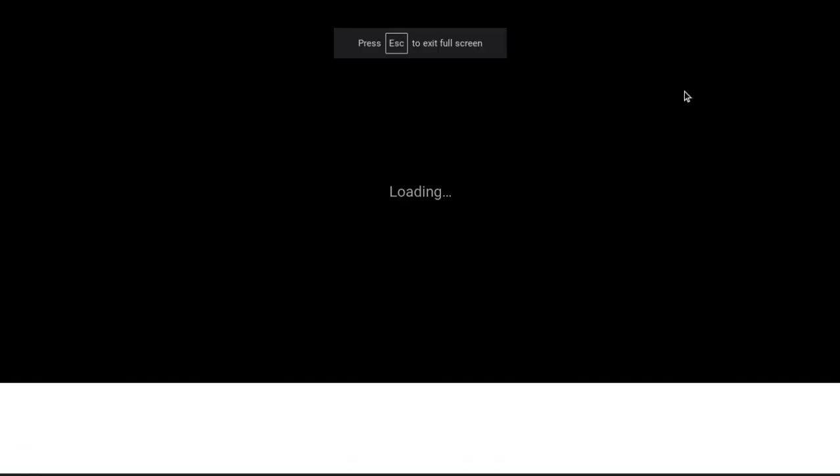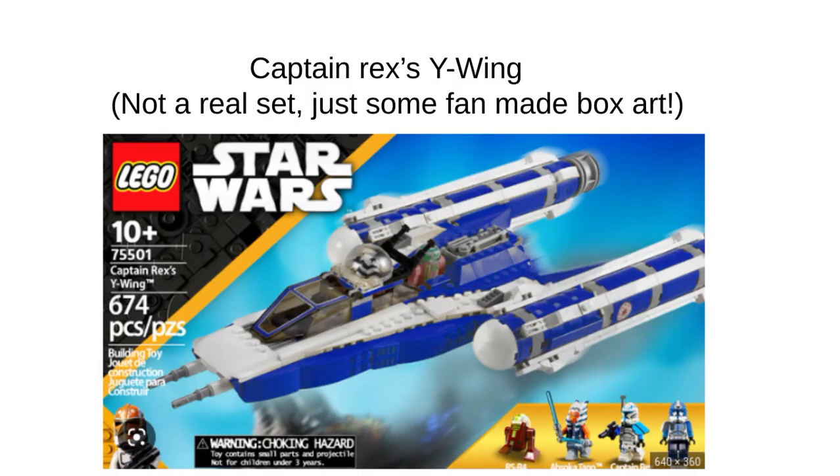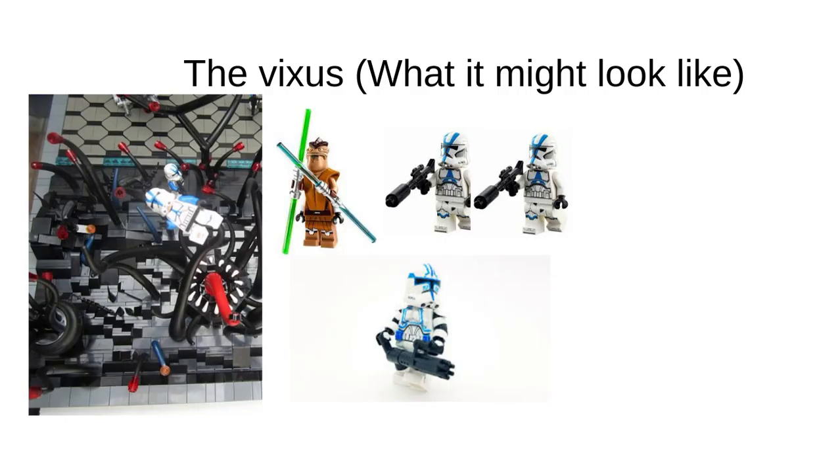Hey guys, welcome back to another video on Cake Productions YT channel. Today we're gonna be looking at episode 3 of the 2024 clone sets that have never been released before in LEGO — and I would like them to be released. I think there'd be a cool set. Quick recap: Felicia battle pack, Captain Rex's Y-Wing, and now the Vixus.